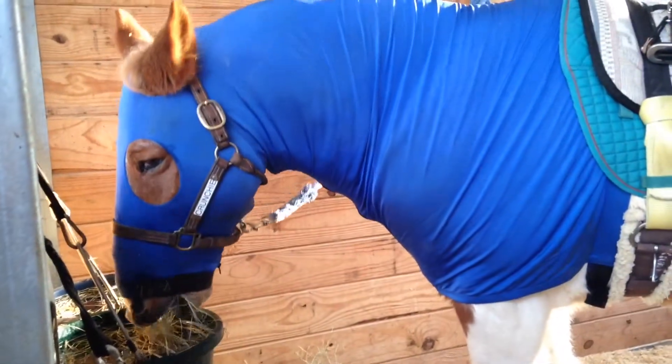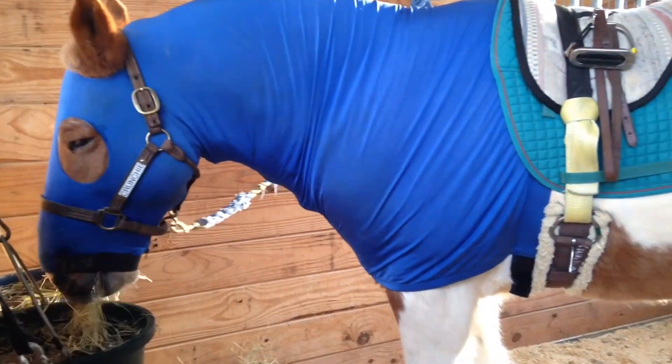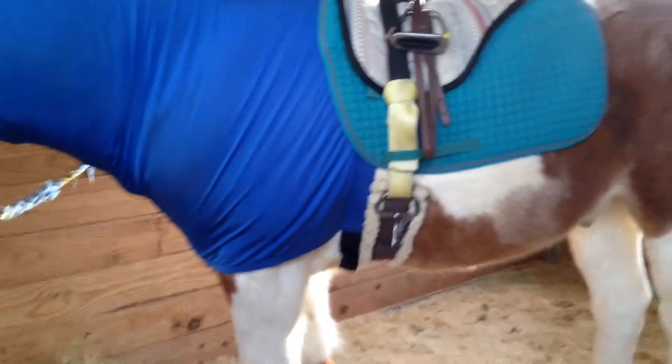And do not worry, you will be trained before you actually get to do this by yourself. Practice makes perfect!